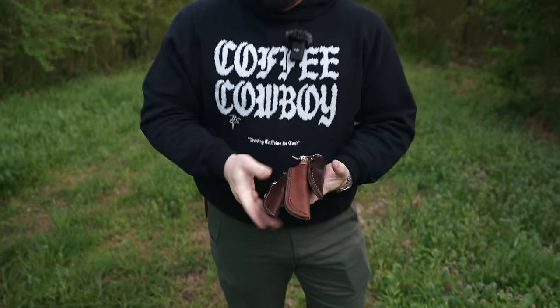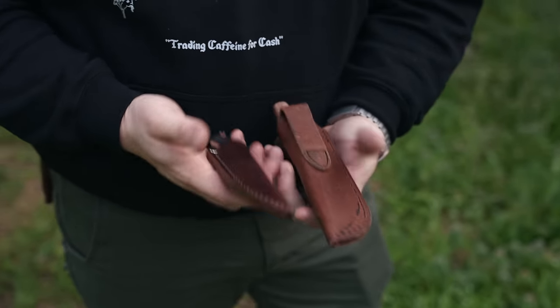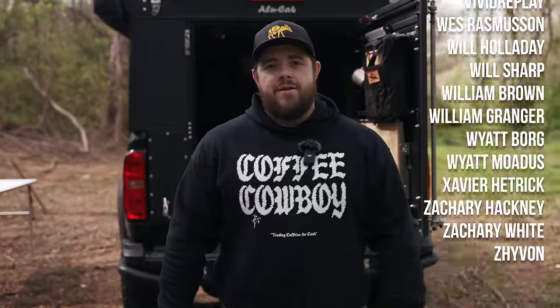So those are seven of my favorite ways to EDC a fixed blade. I EDC fixed blades most of the time now — they're convenient because you don't have to worry about moving parts, they're easy to clean, and there are a lot of reasons to carry them. Let me know in the comments what your favorite way to EDC a fixed blade is, and if I missed one let me know. That's it — I'll see you guys in the next video, and until then, carry on.